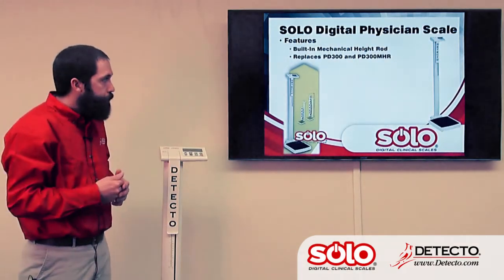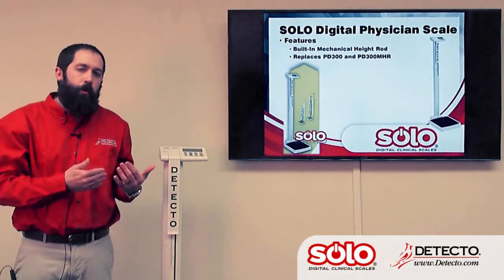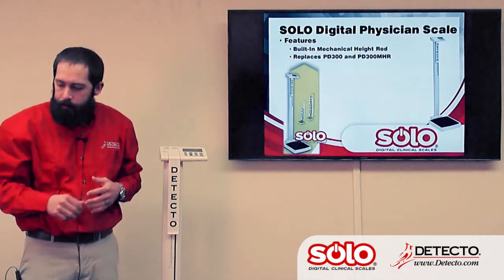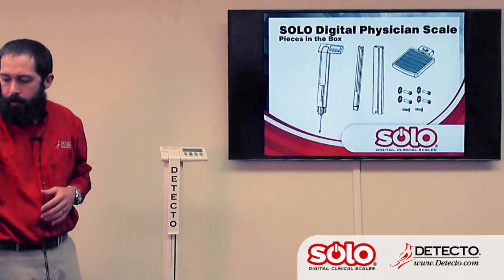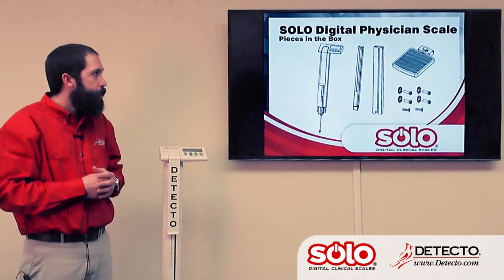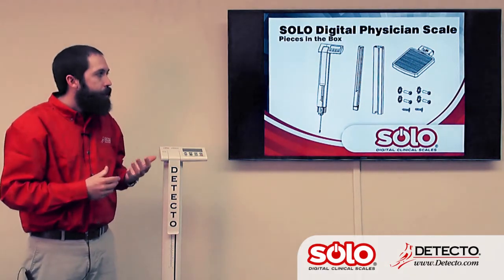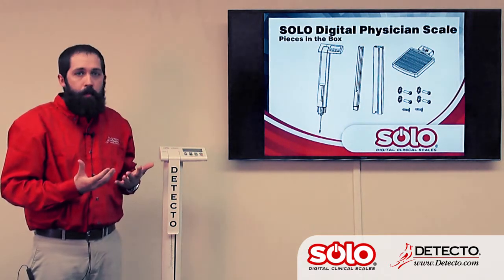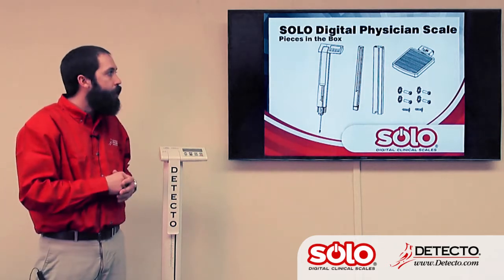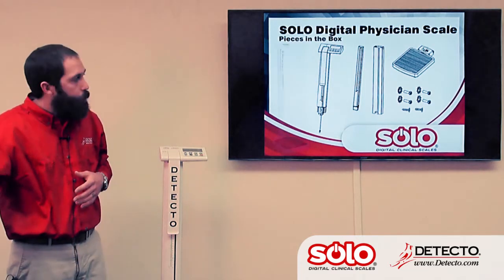Now we're going to move to the Solo scales. The Solos have a built-in mechanical height rod, which is what you see here. These models replace the PD300 and the PD300MHR — the previous ProDoc stand-up position scales. As far as assembling the Solo scales, it's fairly simple. In the box you get the top piece with the display and the top half of the column and height rod, the bottom half of each, and then the platform plus the screws and mounting hardware. To assemble, you take the bottom part of the height rod and attach it to the top part, do the same with the column bottom to the top, and then that whole assembly fits into the base of the scale. A few screws hold it all together, and it's ready to weigh as one assembled unit.